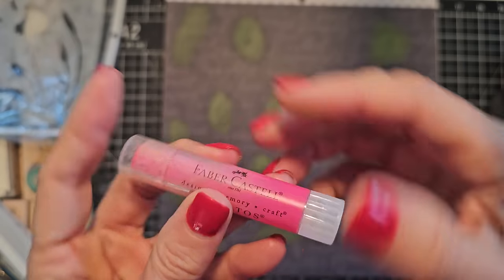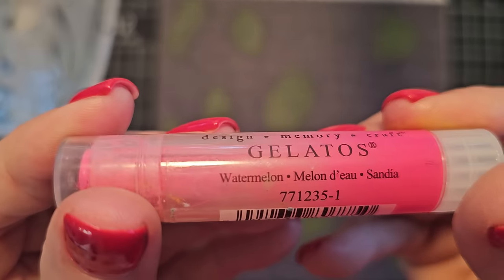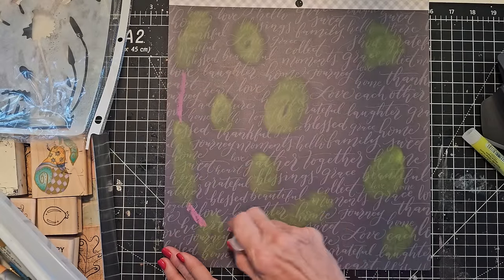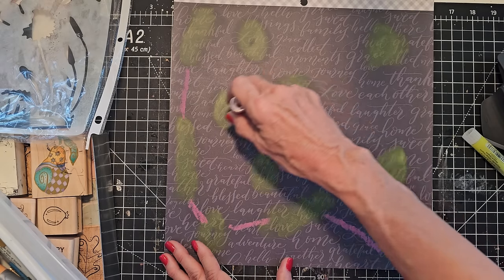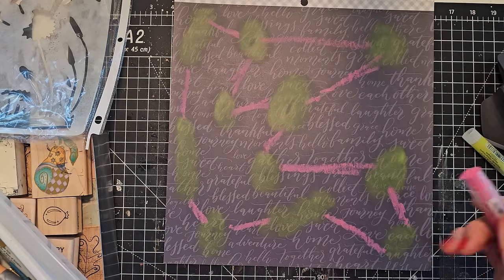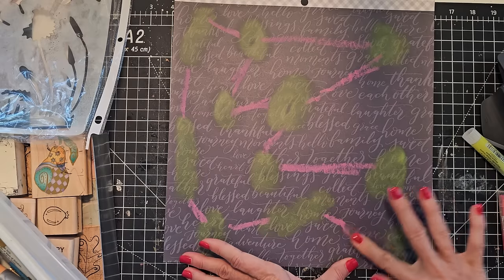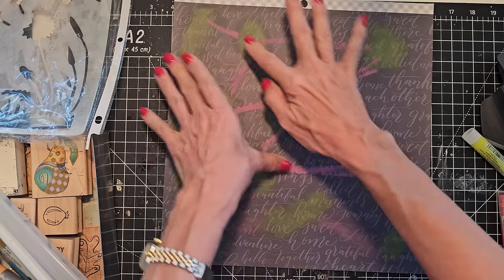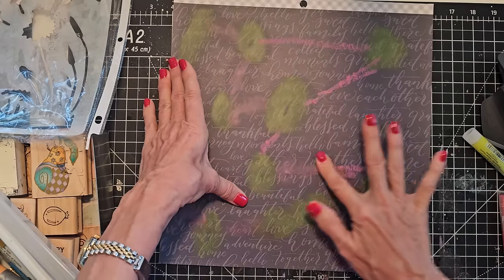Maybe I'm going to do some kind of weird connecting design here - like there was actually thought behind this but there really isn't. I'm just playing, having fun, having no commitment to the outcome. I think that's the biggest thing - have no commitment to the outcome, and if you get nervous just tell yourself it's only paper. If we mess it up we can always start with another one, and even if we mess it up it's probably some way we can use it because we're crafters and we just kind of think of things as we go.